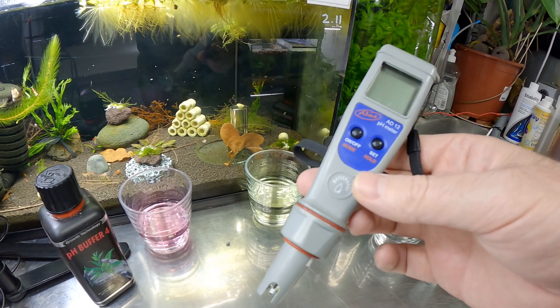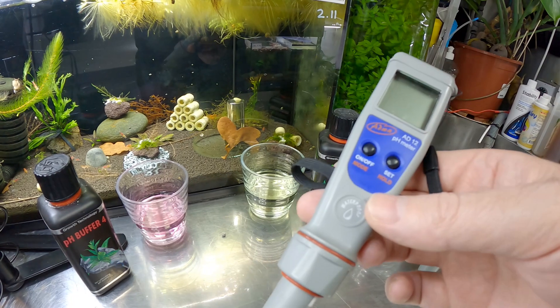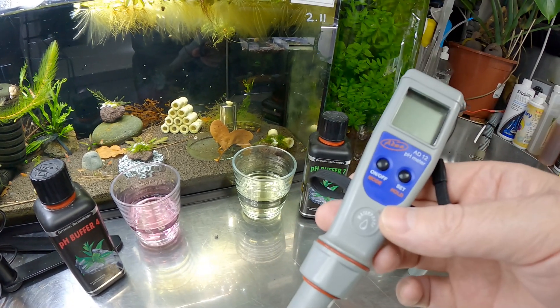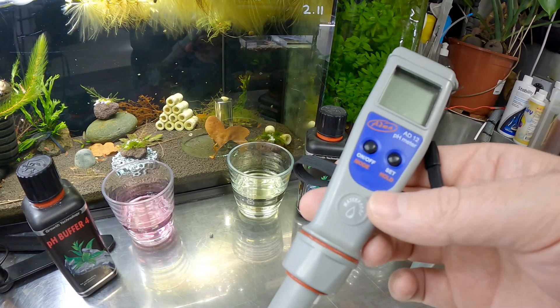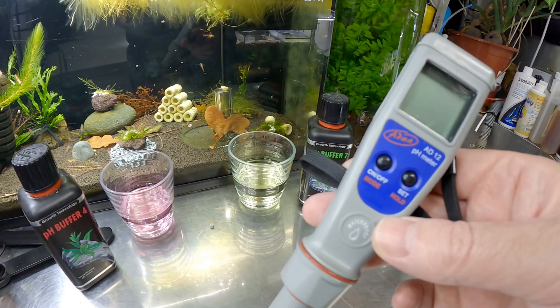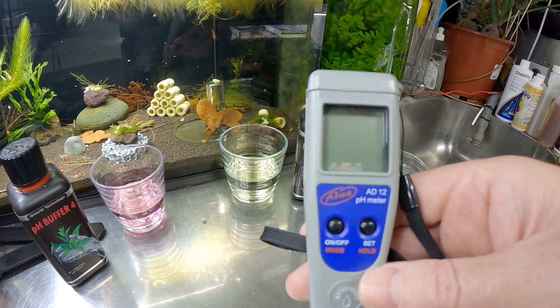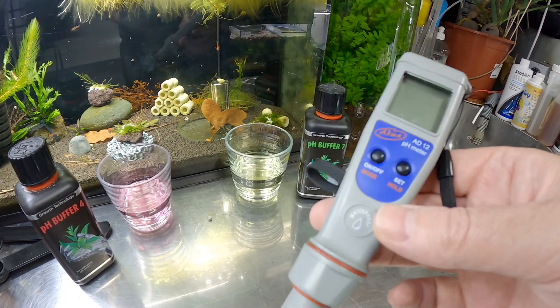I've had this for a while, and it's always important that you calibrate your machine properly. I like to do it every single time. I know it's not necessarily needed that you do it as much as I do, but I like to have the proper reading when I measure stuff in the tank. So with this one today, I'm going to show you how to calibrate it properly.